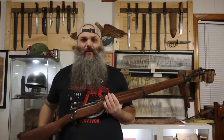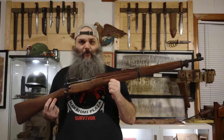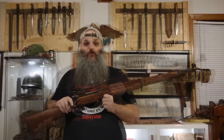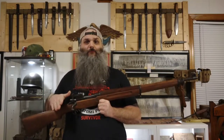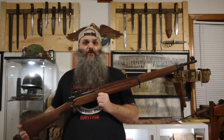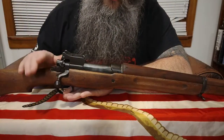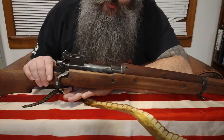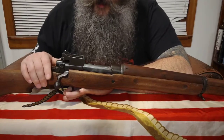Welcome back to the channel. Today we're going to talk about the M1917 Enfield, or the American Enfield. This was formerly known as the United States Rifle Caliber 30, Model of 1917. It was made by three manufacturers, and this particular one is made by Remington.